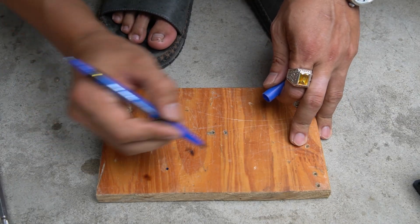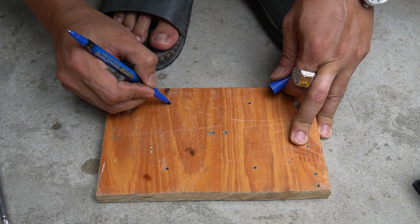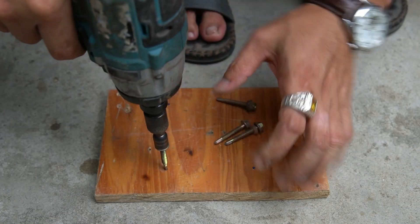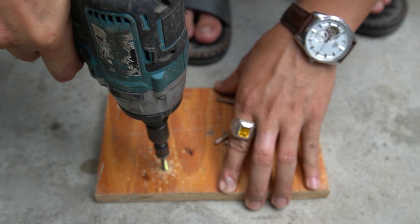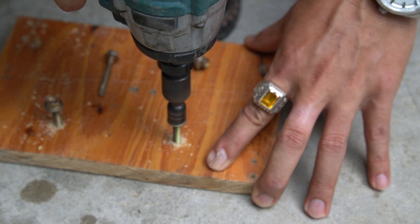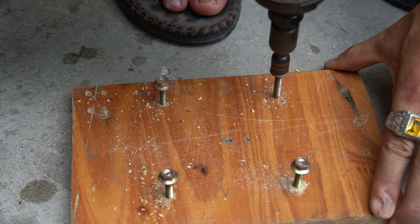Please mark with a marker. I used some large long screws to drill into the marked locations on the wooden base. Drill slowly for best accuracy.